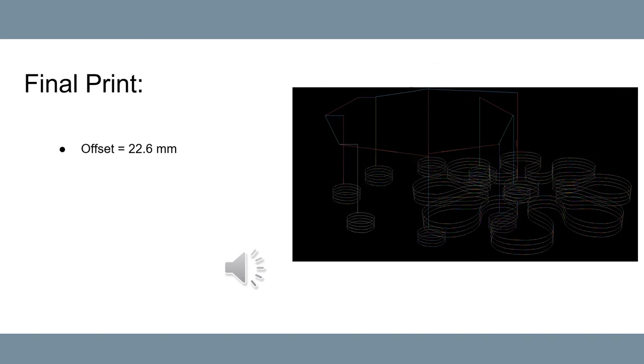This is our final print in simulation. We add the path of the second material with the offset value of 22.6 mm, which is the distance between the two extruders. Then we scale the size of the pattern using a scaling parameter defined by the user. Then we connect all the points and reformat it as the G-code.